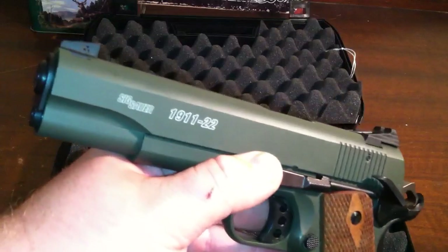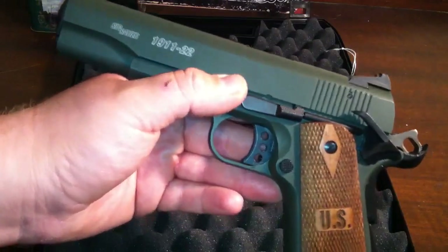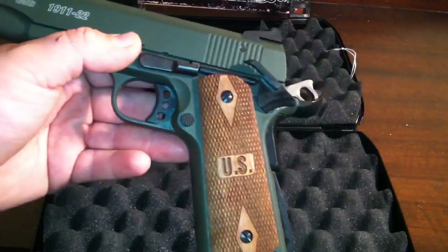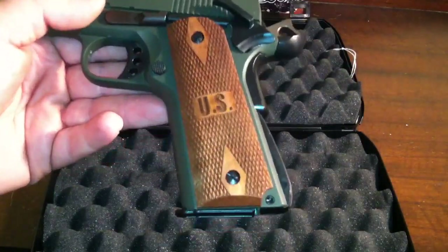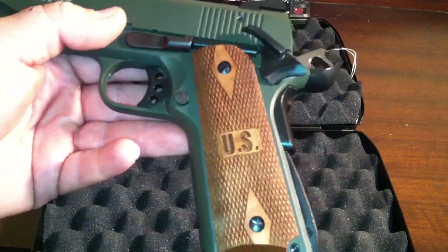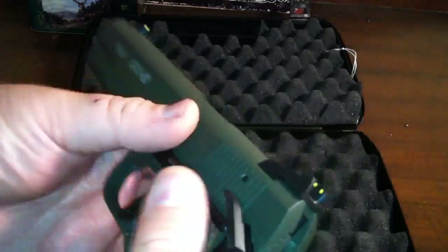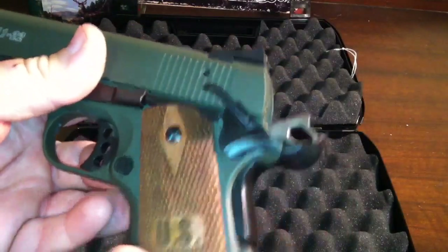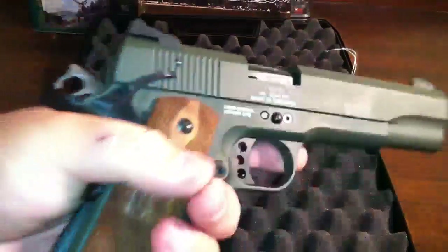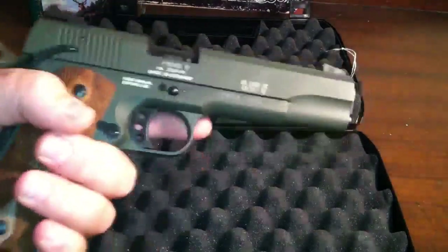Like I said, this is the Sig 1911-22. It's a .22 long rifle. Now, this is a full-size 1911 — you can go watch Hollow Point and the Crew Chief, they do a lot better job explaining these things. It's got all your same functions. They've added a few safety features, which are alright. You do get AMB safety, which is kind of neat. You still got your big beaver tail and it's got a big arched mainspring housing. This is a full-size 1911 frame modeled after the full-size mil-spec, so it's got some heft to it.